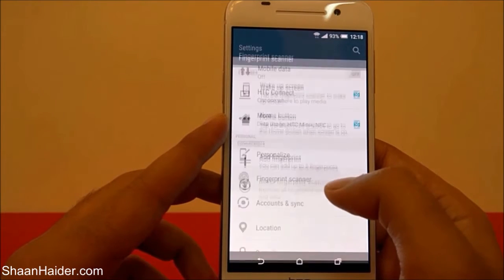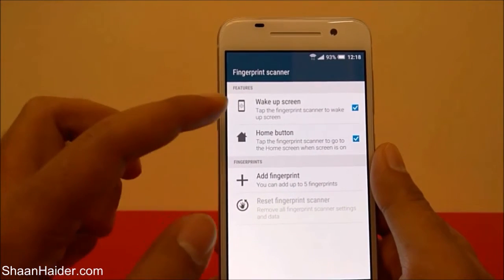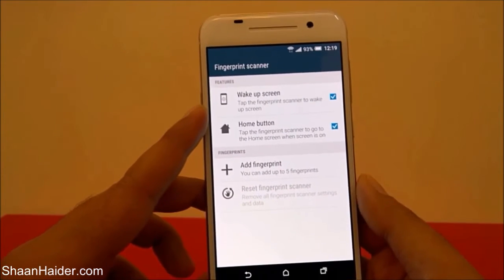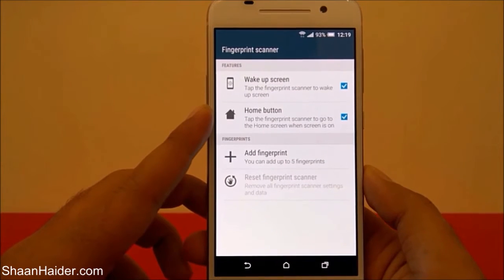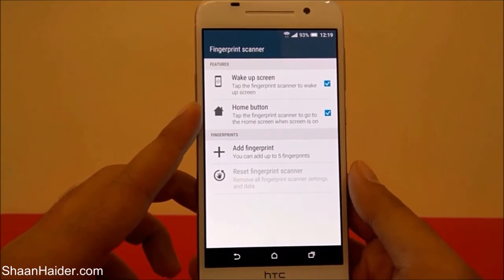After that, you will find an option called Fingerprint Scanner in the Personal section — just tap on it. Here you will find three options. The first one is Wake Up Screen and the second one is Home Button, meaning that even if you have not set up fingerprint data, you can still use the fingerprint scanner for waking up the screen and going to the home screen.